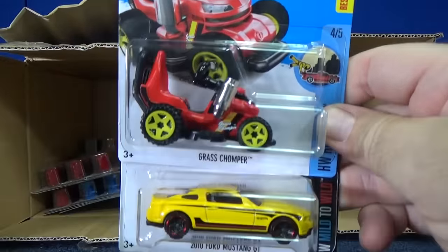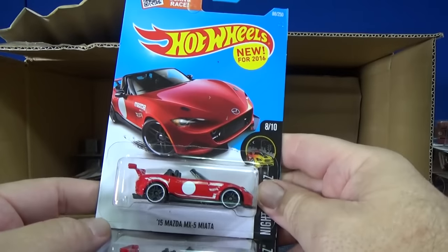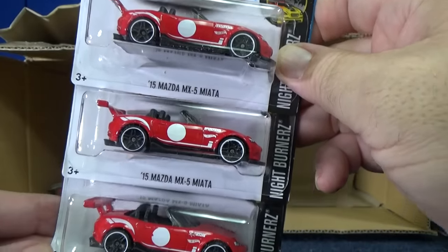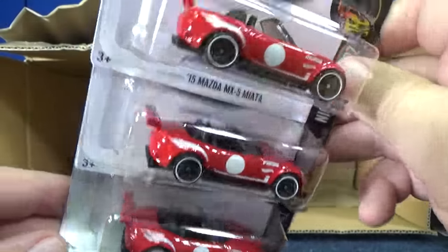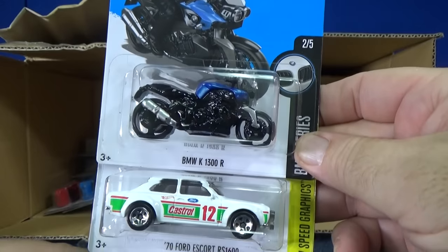Grass Jumper. Oh look, this one — a '15 Mazda Miata. This one, surprisingly, I'm finding it as well. I'm not sure why — maybe less interest, maybe it's just less interest from the scalpers, people who resell. I don't know, I couldn't tell you.